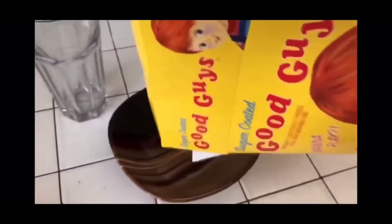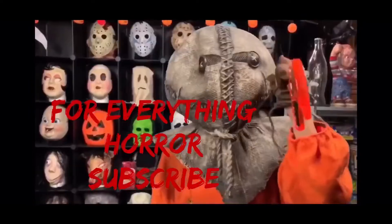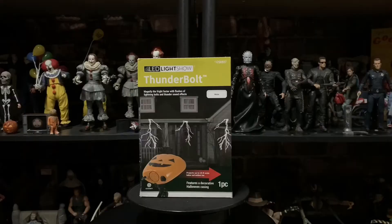Welcome to Hotter Spots! What's up my boys, welcome back to the boys channel, the Horror Spot. Today I got a new video for you guys.